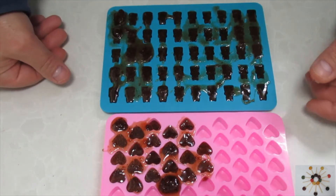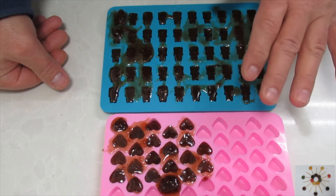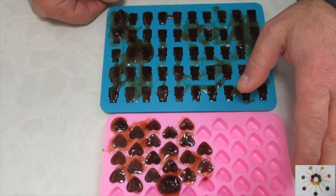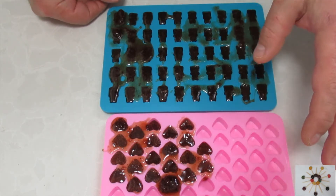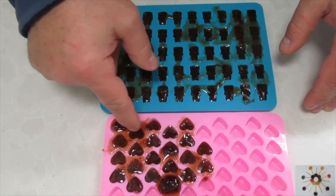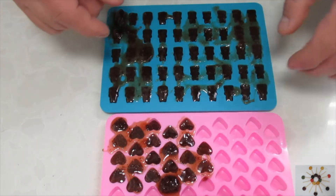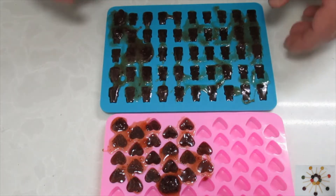We'll have to take these out — right now they're very sticky, so I'll just stick them in the fridge for five minutes. Then we can get these out. The drips and excess you can see between the molds — we can just tear it off so we get perfect hearts and perfect teddy bears. Let's get to it.